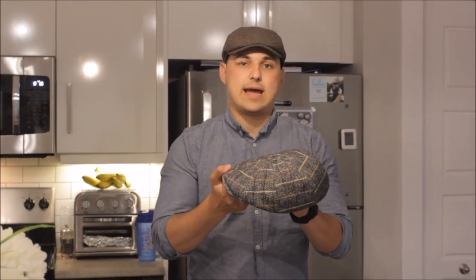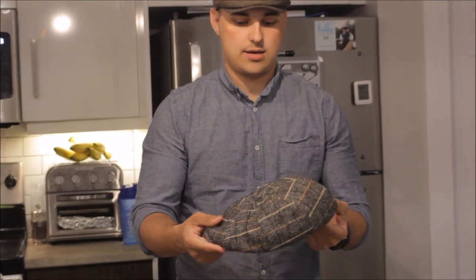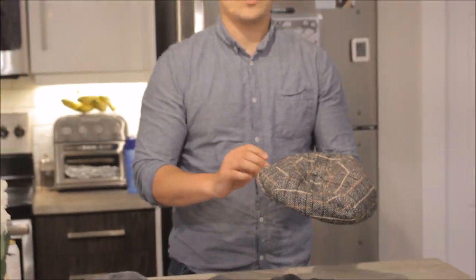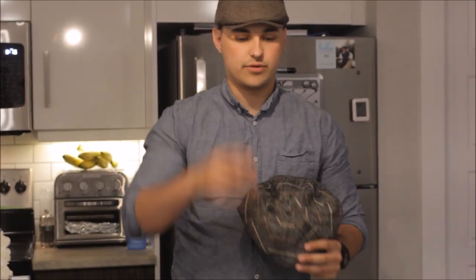I'm going to start with the Newsboy type flat cap. Now this is called an 8 panel flat cap. These were really like the first ones that were made because they were so easy to make — it wasn't very hard to make. And you can notice that this one is very stiff. So I'm going to put it on for you guys. As you can see, this is more of the vintage type flat cap, before the 1920s and such. I really like these hats because they give you that really nice vintage look.